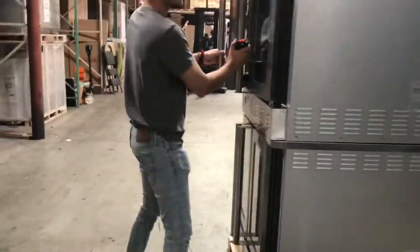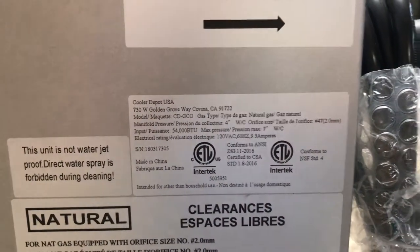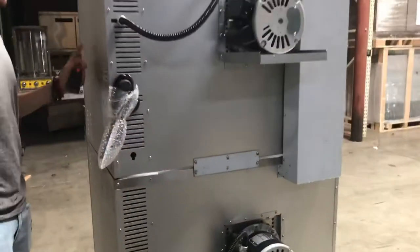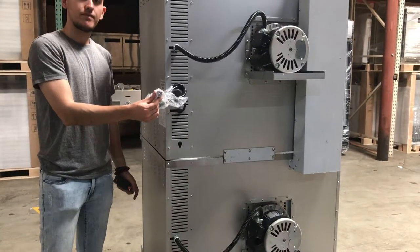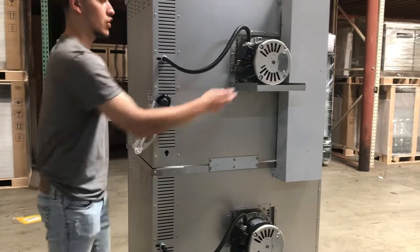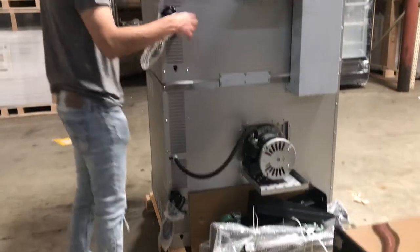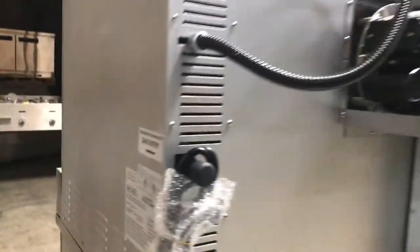Over here on the side, you can locate your sticker right here — ETL certification. All information on the oven you can locate right there. Also on the back, you have your gas entry. You're going to have two separate gas entries for each oven. You also have a connection right here, which is a 110 plug, which is going to control your motor to turn it on. So you have gas for the heater and your plug for the motor. You have two separate functions for each oven.